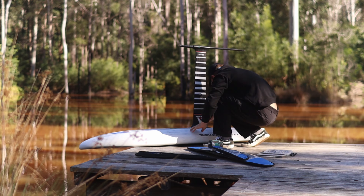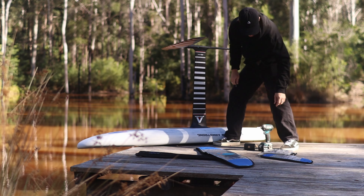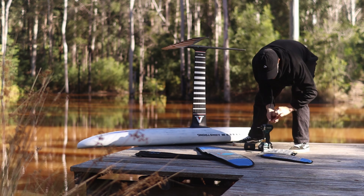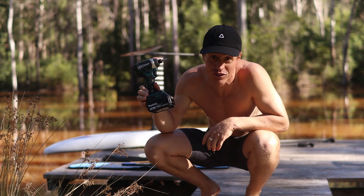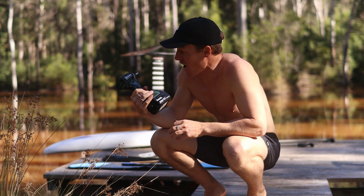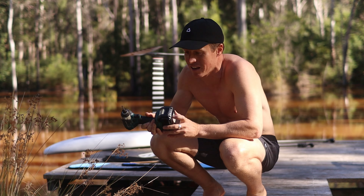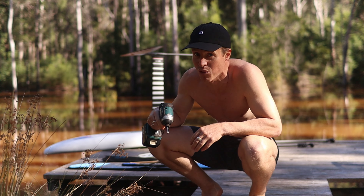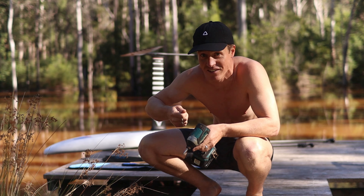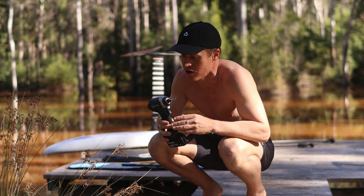Quick word of warning: don't use power drills when you're tightening up your foil gear. I'm using them now because I've got to quickly change gear, but if you do use them, use them on the lowest power setting and don't tighten all the way. I just go until it clicks once then hand-tighten. You can strip bolts — they've got so much power. Be cautious.